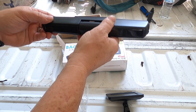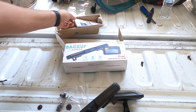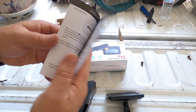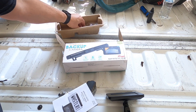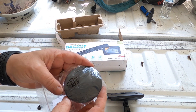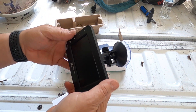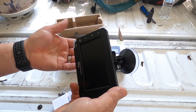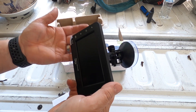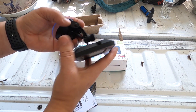It comes with good instructions and also a little plate if you want to mount it to your dash. I've had the suction cup to my windshield for maybe a month now and it's never fallen — it's got a really good suction cup. It's also highly adjustable.